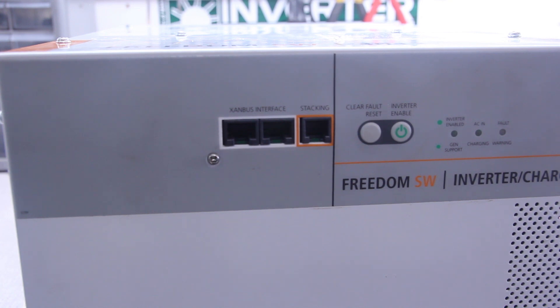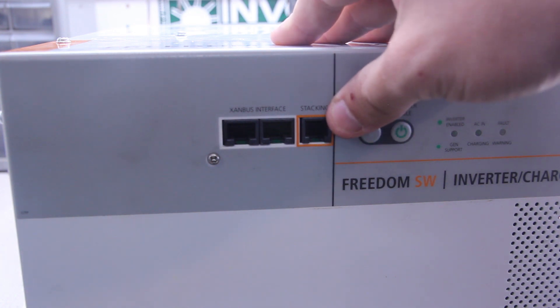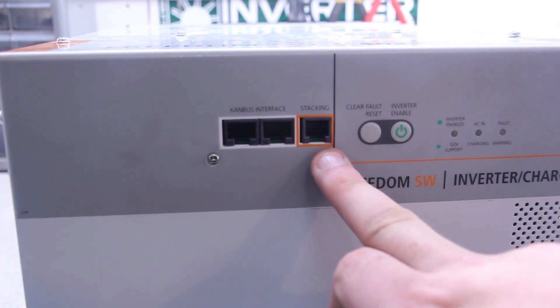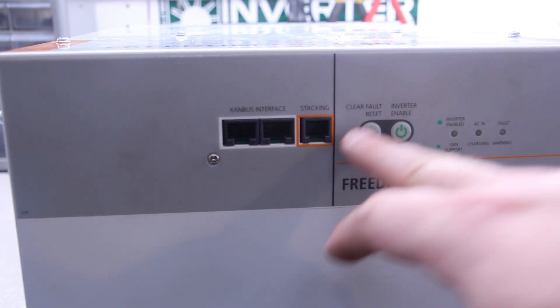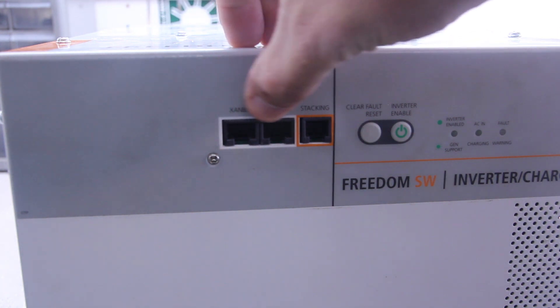I'm going to show you the proper way of hooking up your network cable and your terminator into the Xantrax unit. You want to look at the front of the unit — it's going to tell you on the front: Xambus interface and stacking. We're not going to worry about stacking; that's a feature if you were to stack two units together, and that stacking port is how those two units communicate. For the majority of you, you'll just be using this Xambus interface — these two ports right here.